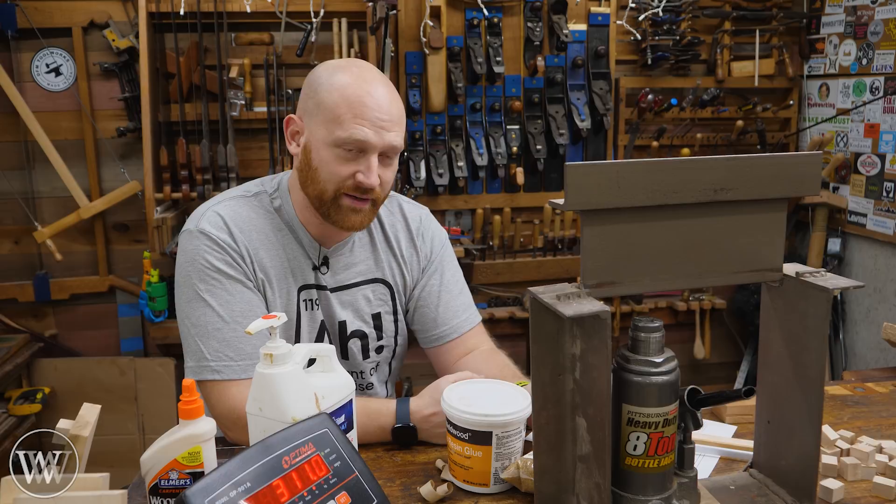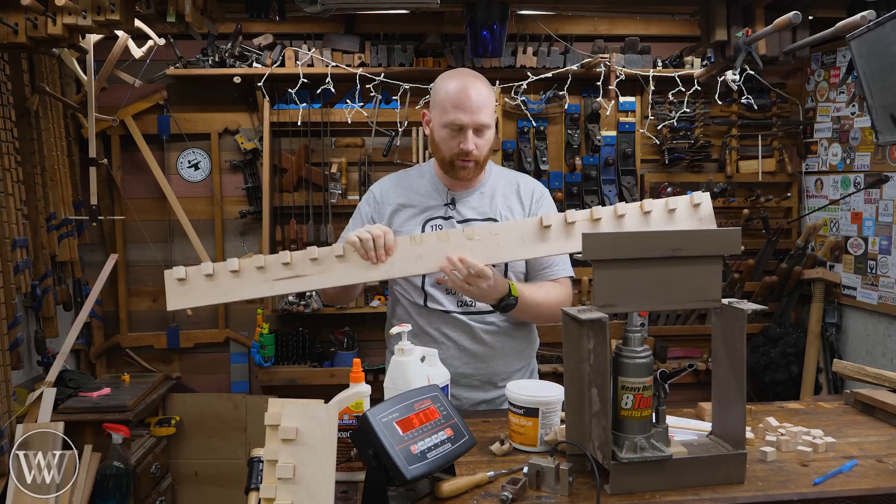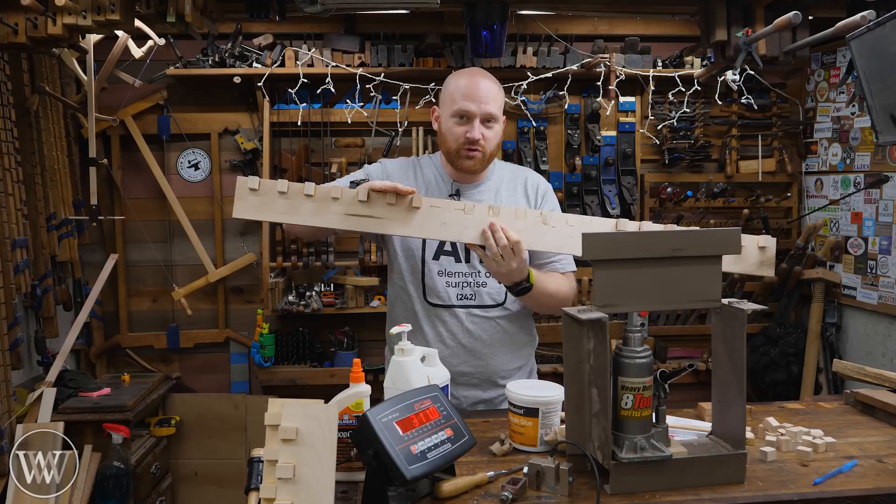What about the long-term viability? Today we're going to look at that. Two years ago, I glued up all of these boards and each board has seven test samples on it. So there's three sets per board. That means I'm going to need a lot of these boards because I need to do 10 sets every time I test it.